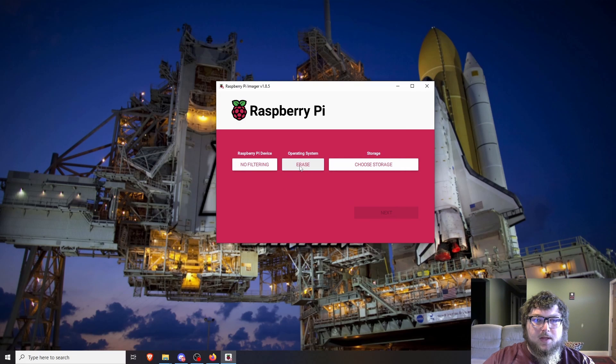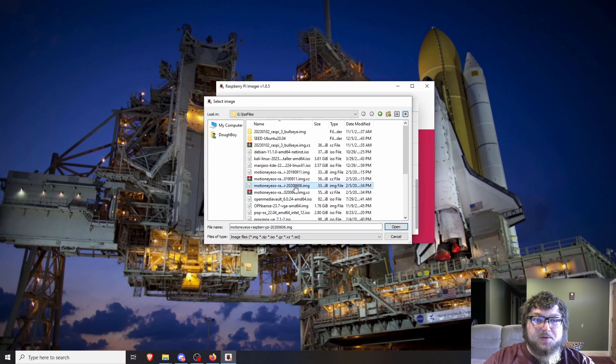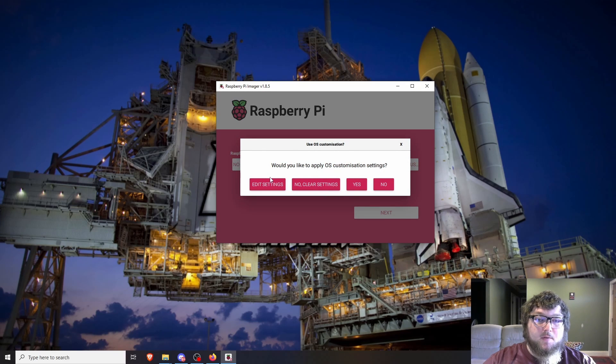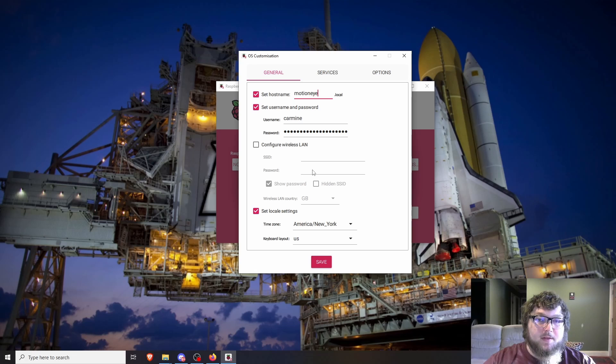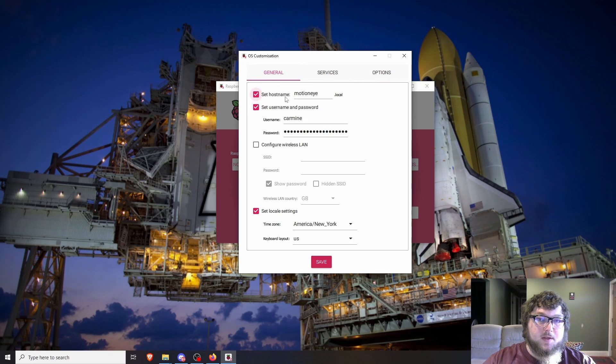Now this is all done, and we can come over here and flash the new image. We're going to go over to Custom and select our custom image — I'm going to select my latest version. If you're using a Raspberry Pi 3 or 4, make sure you select the version for that board. A couple things I figured out while testing: you can't configure the wireless LAN — it just puts the kernel into a panic and keeps rebooting. So don't configure the wireless LAN; you'll have to do that manually. You can turn on SSH, set the hostname, and set a username and password, and then you're good to flash it.